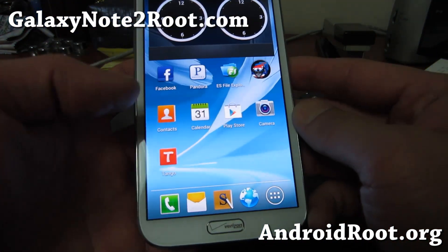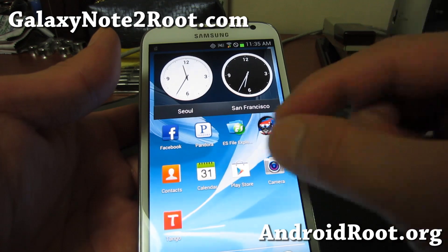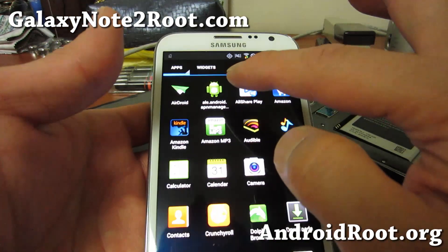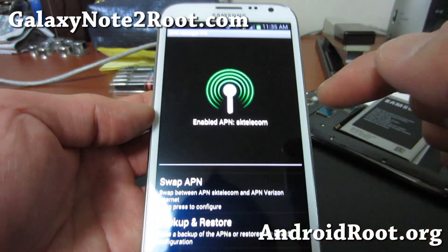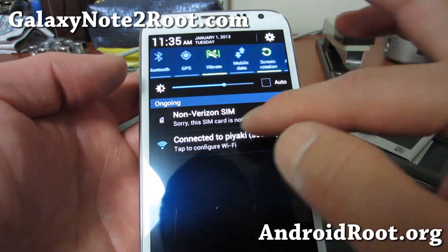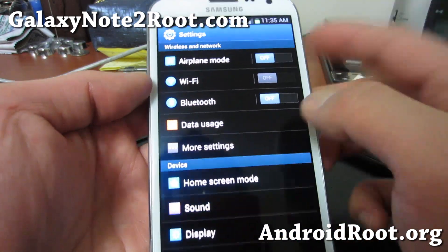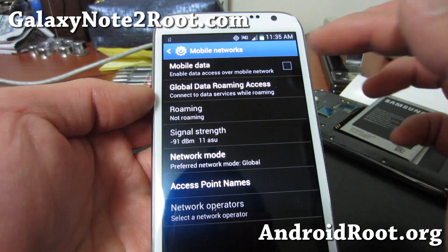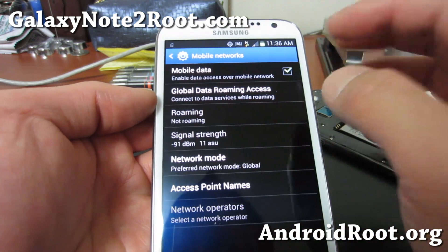Now I've rebooted. For SK Telecom — or any carrier in Korea — you might have to restart the phone twice. Other countries you only have to do it once. Run APN Manager again and swap the APN to SK Telecom. Now I'm getting data. Turn off Wi-Fi and you'll get an error saying 'non-Verizon SIM' — don't worry about it, you can still use it perfectly. Turn off Wi-Fi and you should start getting 3G or 4G HSPA. I'm turning mobile data on — you don't have to turn global data roaming access on since I'm not roaming.